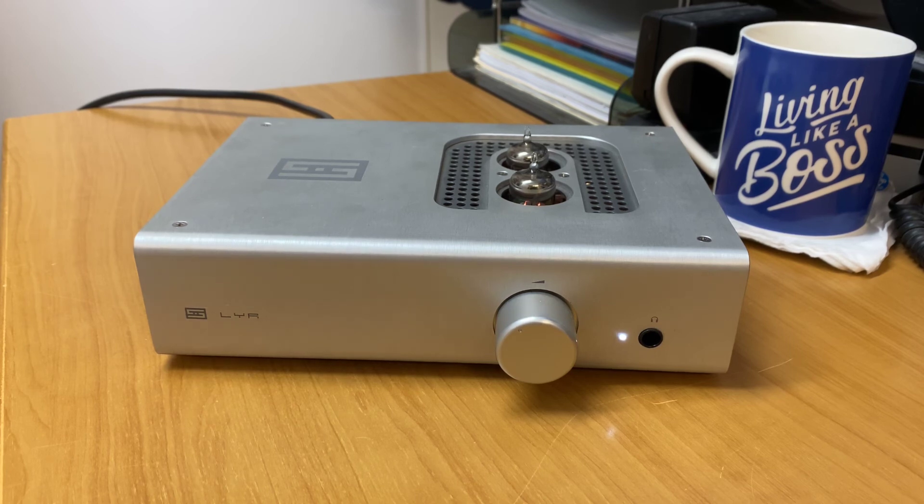If you're looking for something with valve and you're looking for something smooth — one thing about valve amps is I find they're very smooth, very warm, very deep. They've got a very unique signature to them. If you're looking for something valve and don't want to break the bank, then definitely the Schiit LYR headphone amplifier from California, USA, is just an absolutely fantastic product.